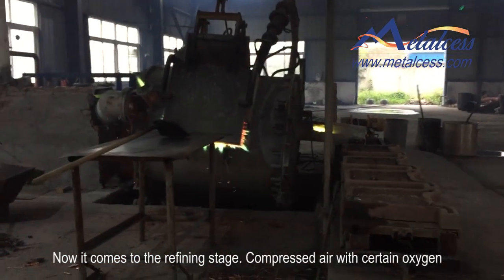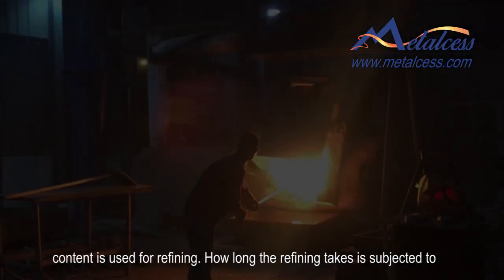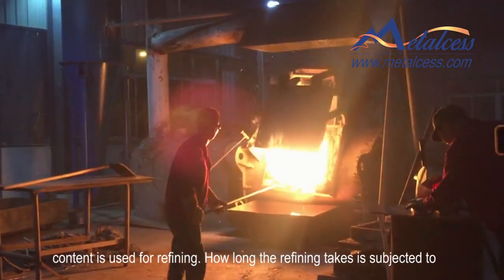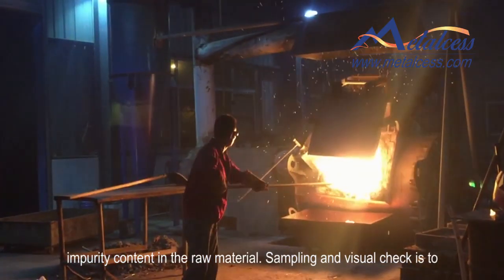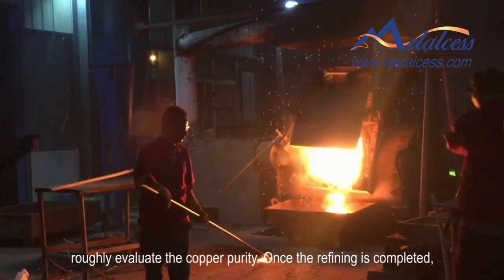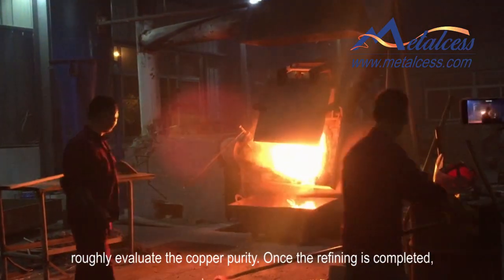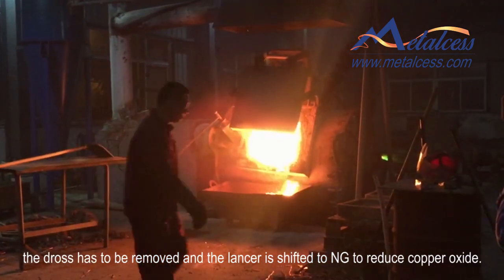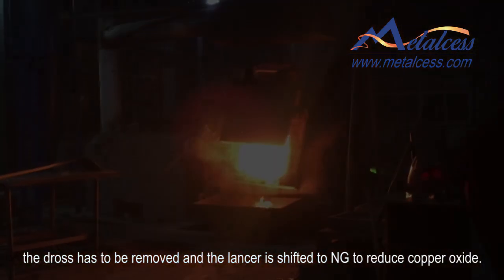When it comes to the refining stage, compressed air with a certain oxygen content is used for refining. The duration of the refining stage depends on the impurity content in the raw material. Sampling and visual checks are used to roughly evaluate the copper purity. Once refining is completed, the refining lance is switched back to natural gas to reduce the oxygen content in the copper.